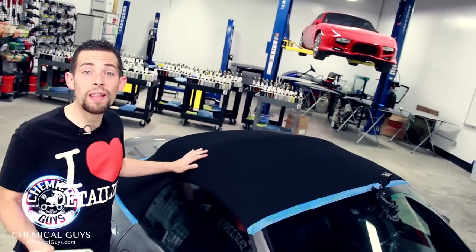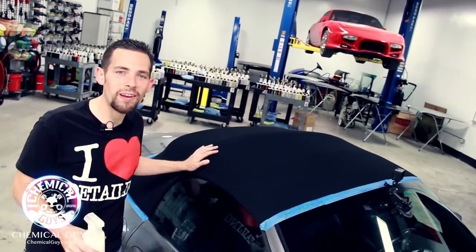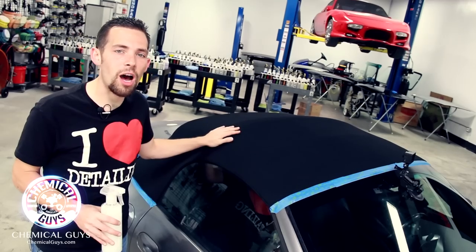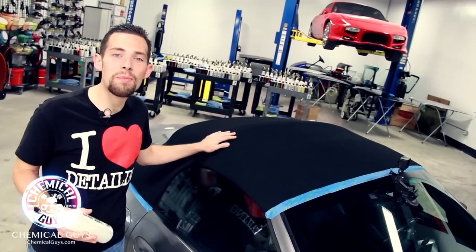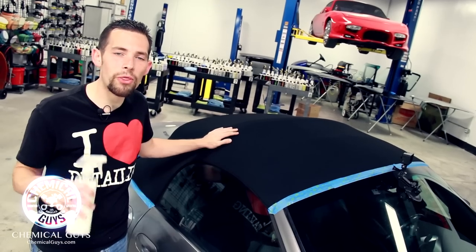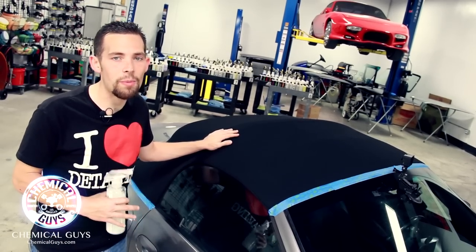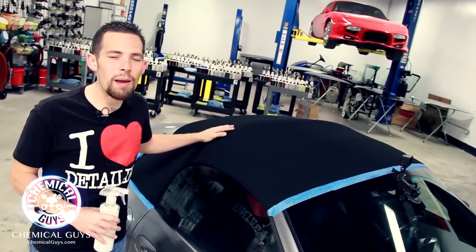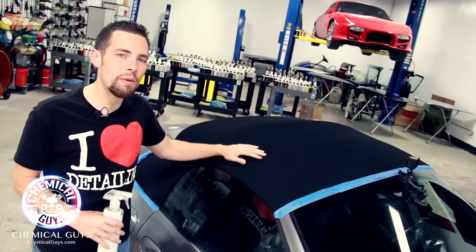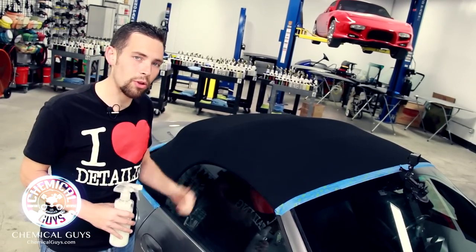Our fabric top is completely dry for our first coat of fabric guard. I want to go ahead and place another coat because I'm going to do a full three coats on the top. This is a brand new top and I want to keep it looking great. If you want to use just one or two coats you'll get great protection, but three coats ensures that your fabric top is going to stay great, especially since the fabric top is always outside in the elements.